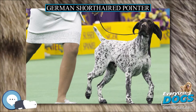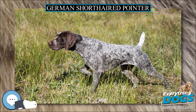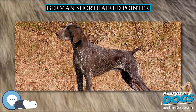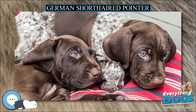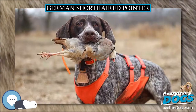German Shorthaired Pointers are still currently used as versatile hunting and gun dogs. With their high intelligence and athleticism, the German Shorthaired Pointer performs well in many AKC sports such as agility, dock diving, and obedience, along with service dog work. German Shorthaired Pointers are also used in law enforcement for the detection of illicit substances as well as tracking.